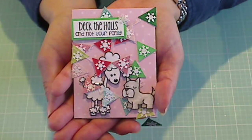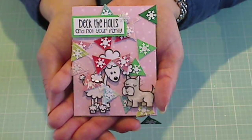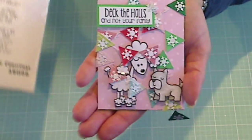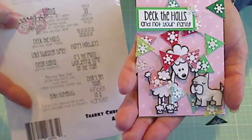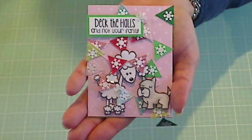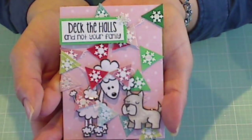Basically, it's kind of like an ATC, only a little bigger, and she wanted it in kind of a winter theme. So I knew that I wanted to do something kind of whimsical, funny, and use the CC Designs snarky Christmas set that I picked up at Jamie's Not Too Shabby Shop. I think these sentiments are so funny. This one says, deck the halls and not your family.